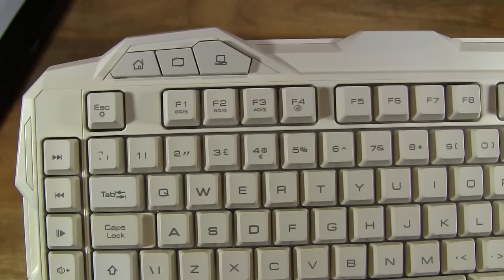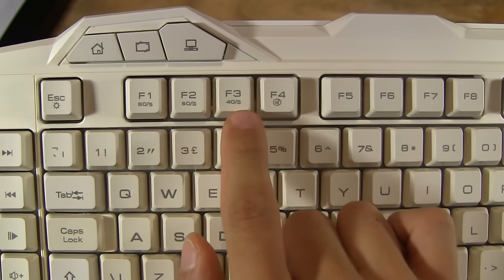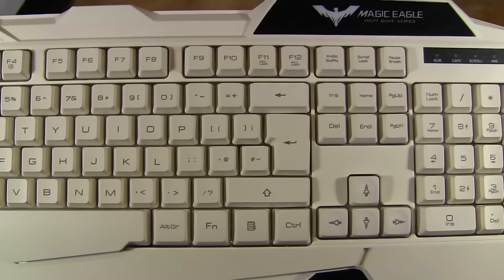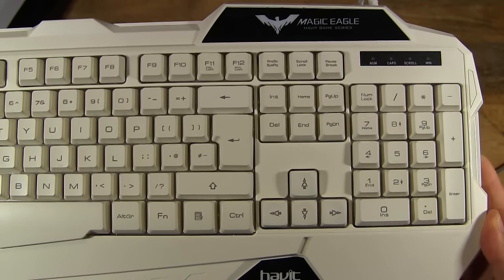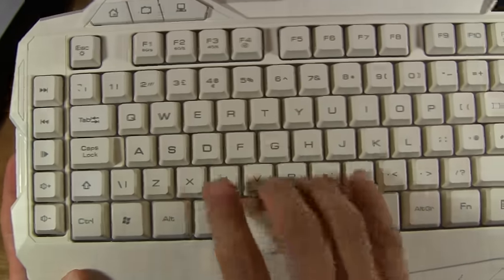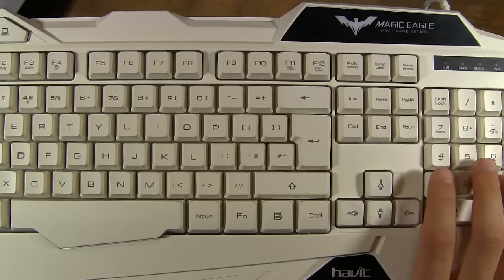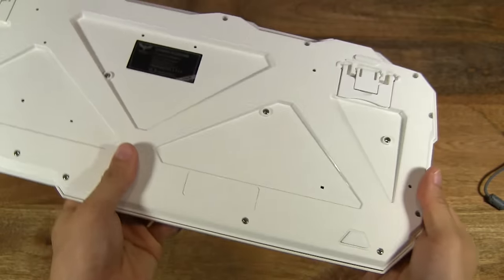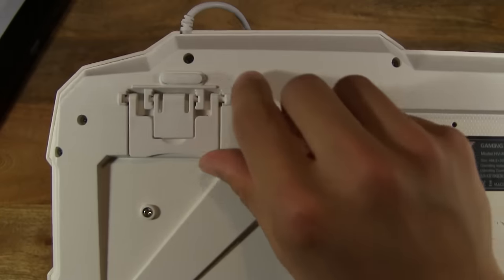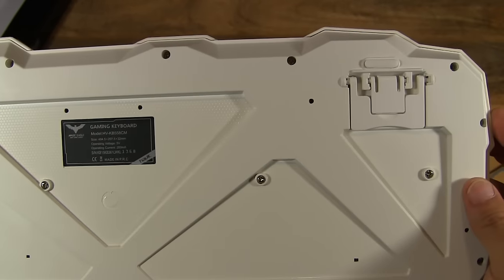Here's a close-up look at the keyboard. There are some quick access keys up there, and these are the key delay function keys for different delay speeds. Let's have a look at the back of the keyboard — there are adjustable feet for two height settings, and of course you can lay it completely flat as well.